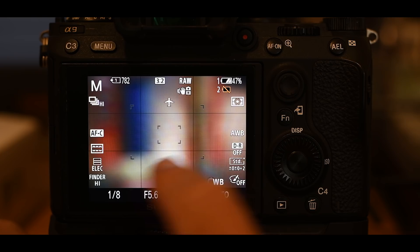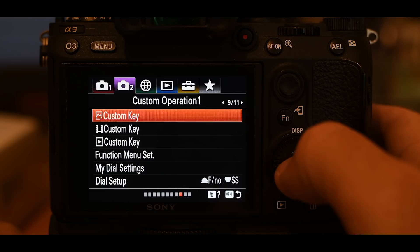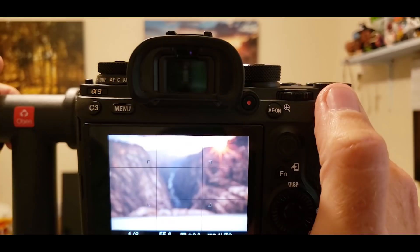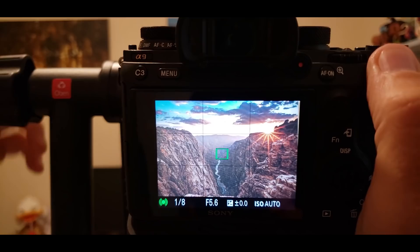We don't want tracking as our main focus area, so press the FN button again and change back to zone — zone is now our default focus area. Here's the cool thing: we go back into the custom key with the AEL button set to recall the registered focus area plus autofocus. Now if you're shooting and you hold the AEL button, boom — you've got the tracking feature. It locks on and no matter where you go, it stays locked on that spot. As soon as you let go, it's gone. You've just set a completely alternate focus area and autofocus mode to another button.